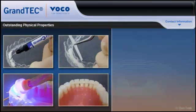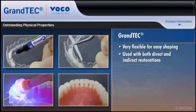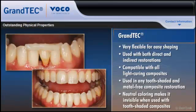In addition to its remarkable adhesive strength, Grantech is very flexible for easy shaping and can be used with both direct and indirect restorations. It is compatible with all light-curing composites, can be used in any tooth-shaded and metal-free composite restoration, and its neutral coloring makes it invisible when used with tooth-shaded composites.